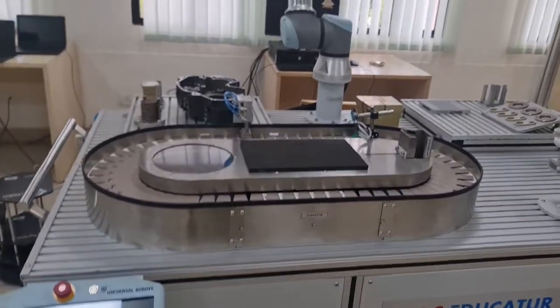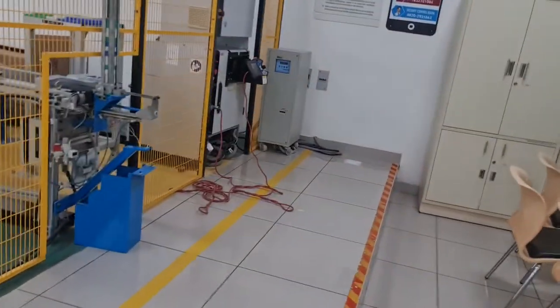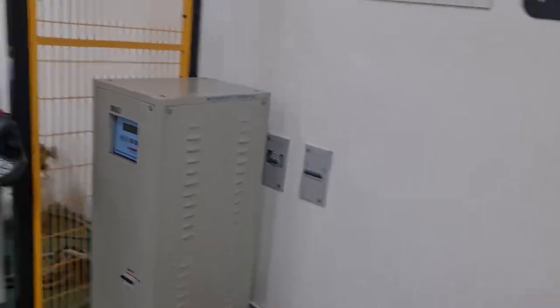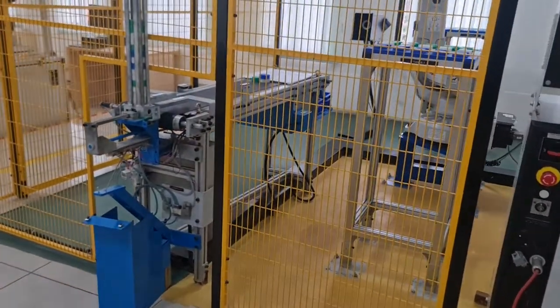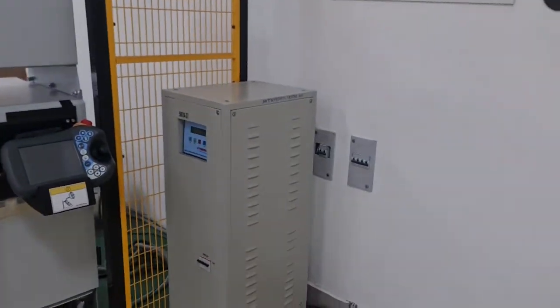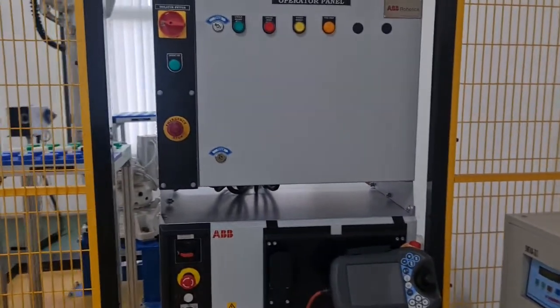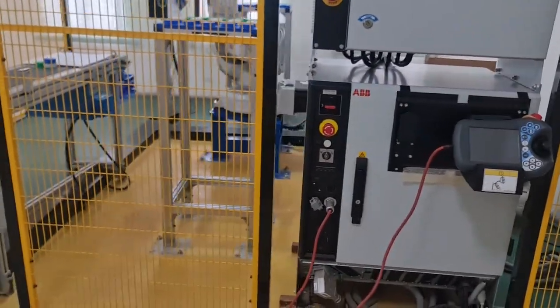The usual startup process: you have your main power supply. Imagine you have a line of 10 or 12 robots in a workspace cell — you'd have the main power supply for each cell and an operator panel, which is essentially a PLC that controls the robot.